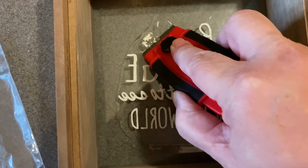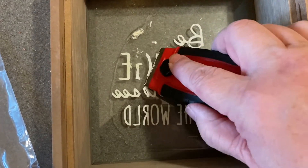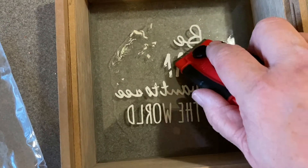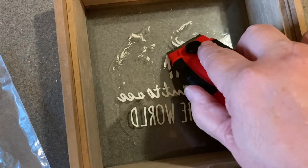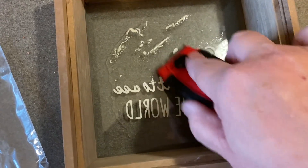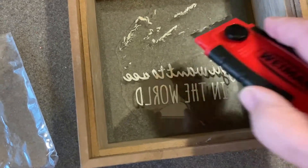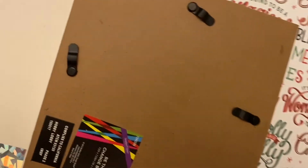It does have this vinyl lettering inside it, so I did use a little bit of Goo Gone to loosen it up, and then I'm just using this Weissman razor blade to scrape it all off, because it does say 'Be the change that you want to see.' I had this for fundraising that I used to do for a non-profit that I was involved with.